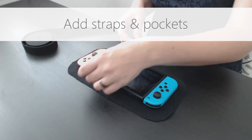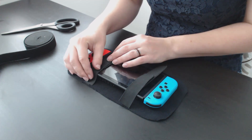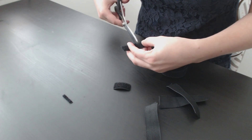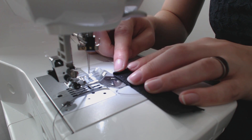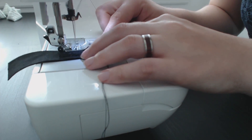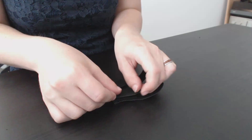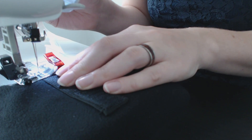Before assembling the top and bottom, I added straps and pockets to the inside layers. For the bottom piece, I cut four pieces of elastic, which will be connected in the middle by Velcro. I used a lighter to finish the edges of the elastic, then folded over a small edge on each piece and stitched it down. I then stitched pieces of Velcro to the elastic. I checked where I wanted the straps to be placed and stitched them down to the sides of the fleece.